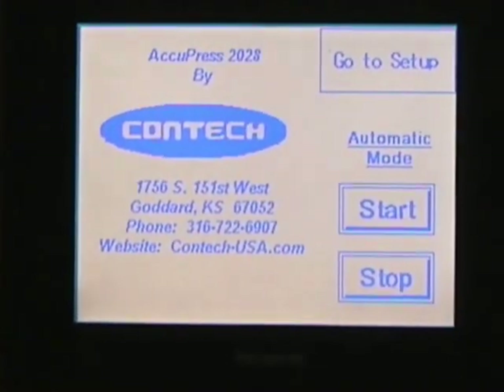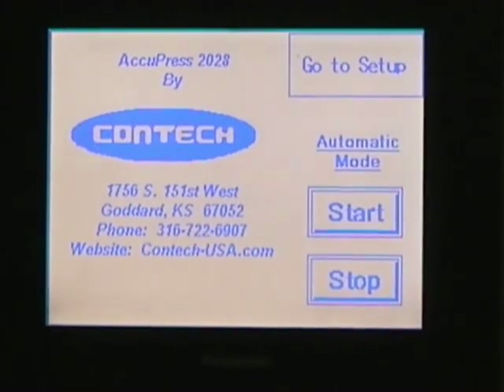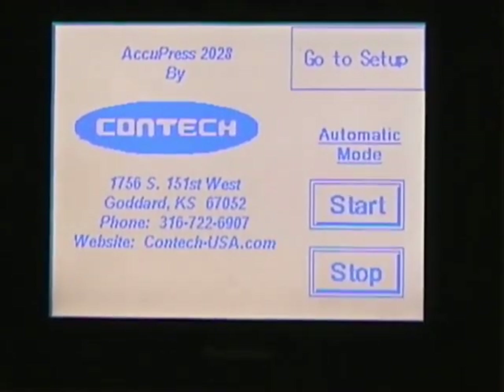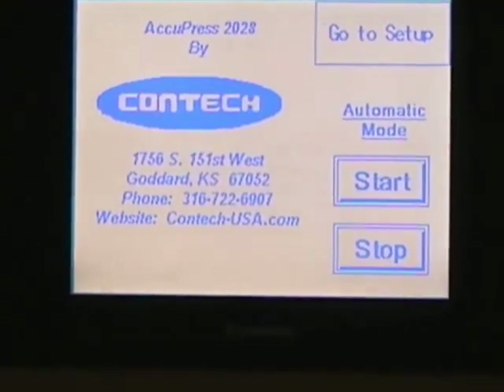What we're showing you here today is a 2028 Acupress — this is a 25-ton unit. That's one reason it has relatively high speed. This particular unit is a hand-operated, hand-fed system.